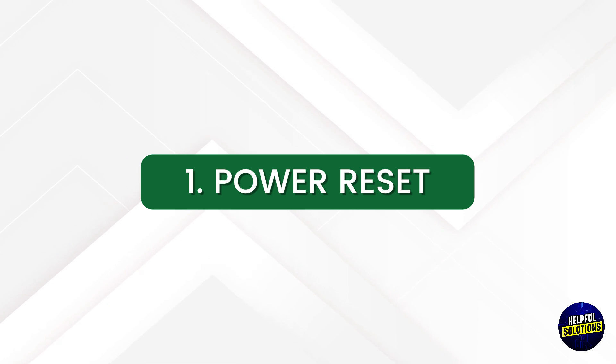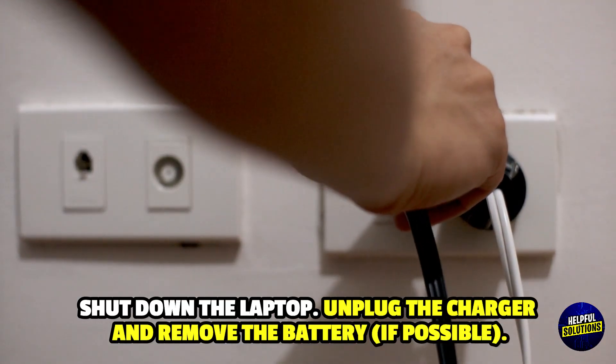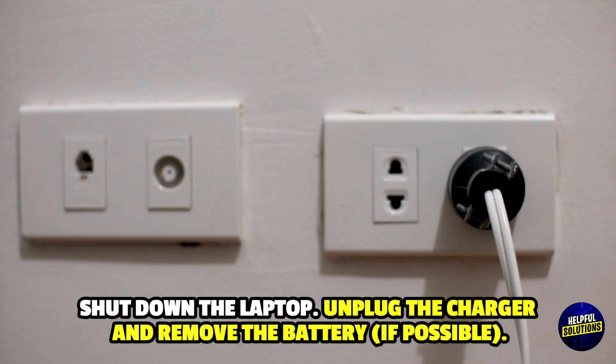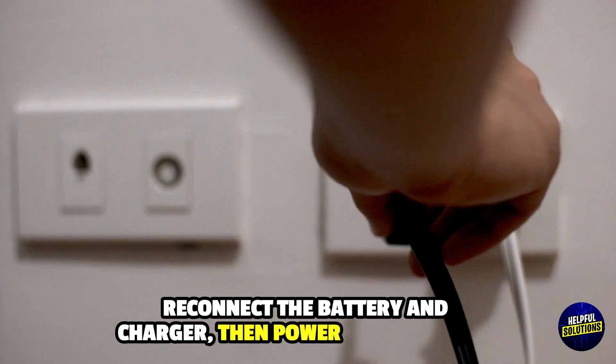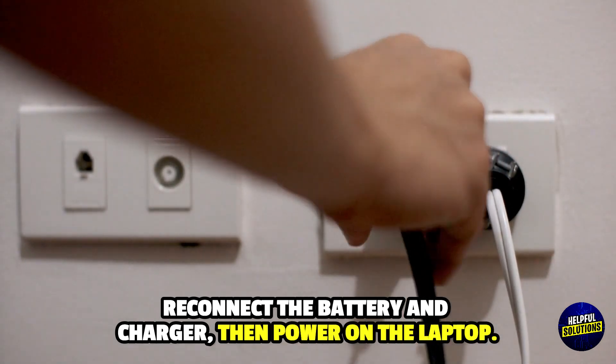1. Power Reset. Shut down the laptop, unplug the charger and remove the battery if possible. Press and hold the power button for 30 to 60 seconds, reconnect the battery and charger, then power on the laptop.